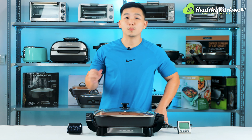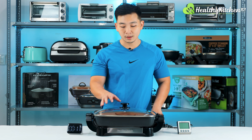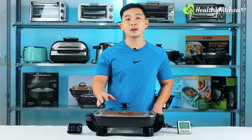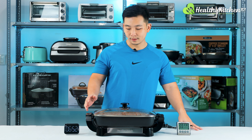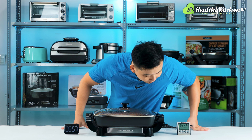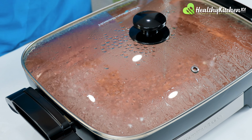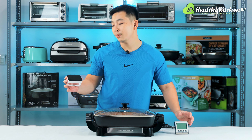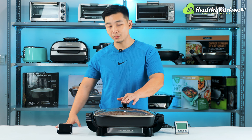Boiling water with your electric skillet is actually a very good first practice because it helps you get rid of dirt and even unwanted odor accumulated during the delivery process. I can see the water has started to evaporate. Thanks to the water, you can actually see the shape of the heating elements, which is rectangular. Stop timer — 7 minutes and 20 seconds, so a little bit on the slower side compared to some other skillets I've seen, but it's quite normal.